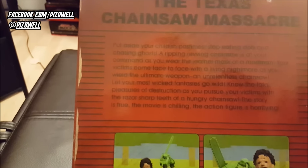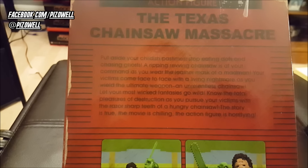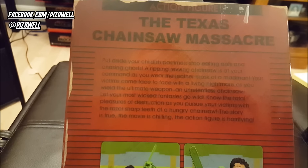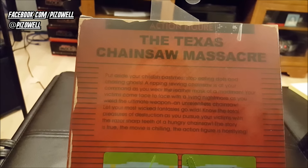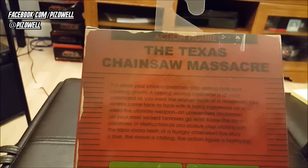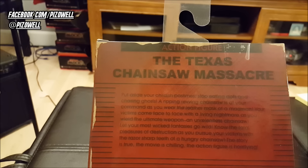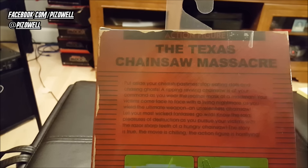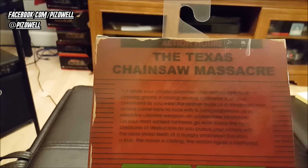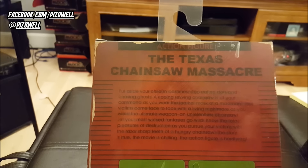Here we've got a little write-up, let me read it to you guys. 'Put aside your childish pastimes. Stop eating dots and chasing ghosts. A ripping, revving chainsaw is at your command as you wear the leather mask of a madman. Your victims come face-to-face with a living nightmare as you wield the ultimate weapon, an unrelentless chainsaw. Let your most wicked fantasies go wild. Know the total pleasures of destruction as you pursue your victims with the razor-sharp teeth of a hungry chainsaw. The story is true, the movie is chilling, the action figure is horrifying.'